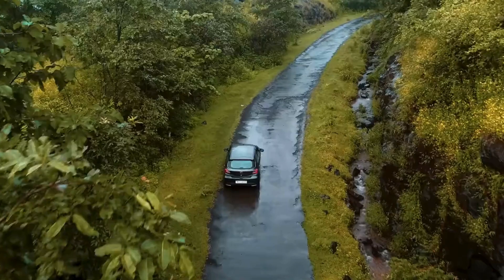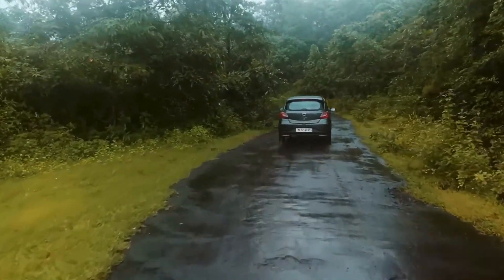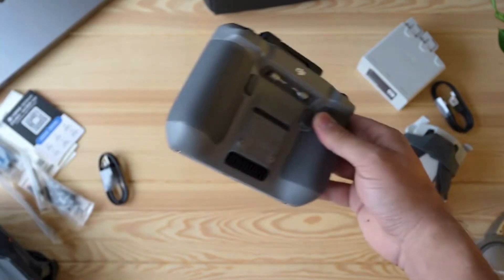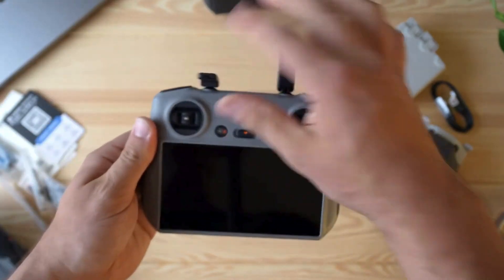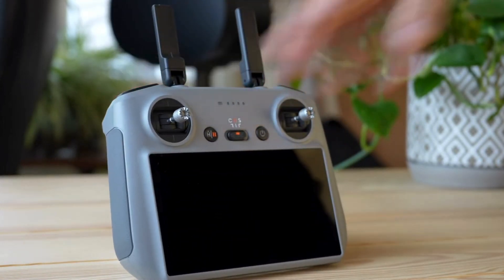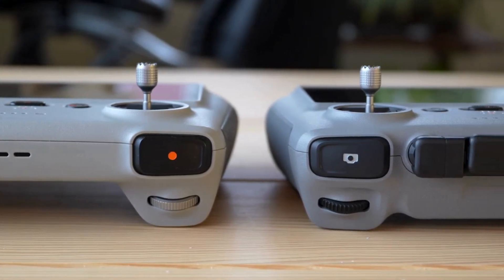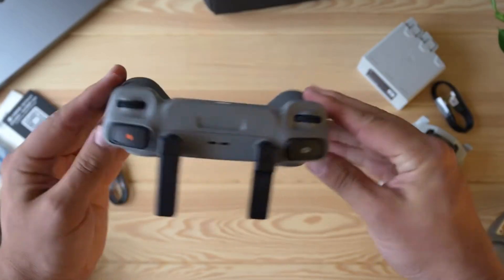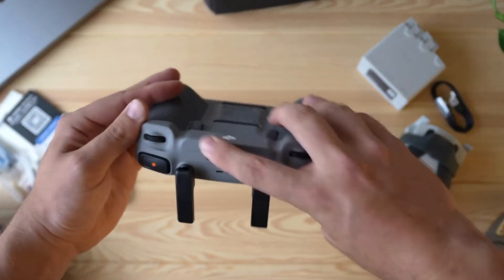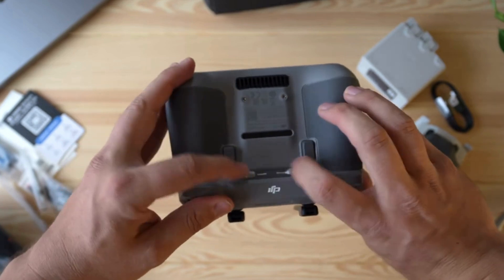Now, let's talk about the flying experience. The DJI Mini 4 Pro is engineered for precision and ease of use. Even if you're a complete beginner, you'll find it incredibly intuitive to fly. The controls are straightforward, and the interface is designed to guide you through every step of the flight. But don't be fooled by its simplicity — this drone is packed with advanced technology that makes every flight a breeze. The Mini 4 Pro's GPS and vision sensors ensure stable flight even in windy conditions, so you can focus on getting the shot without worrying about losing control.